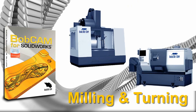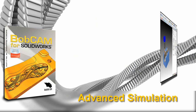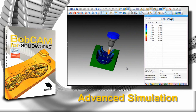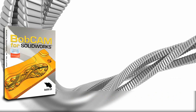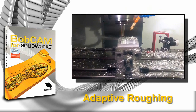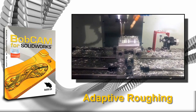Check your work as you go with advanced simulation software that comes standard, reporting run times, collisions, and leftover material — providing you the confidence to take on the most complex jobs. Get your chips flying with BobCAD's adaptive toolpaths, designed for deeper, smoother, and faster cutting, available for two, three, four, and five axis machining.